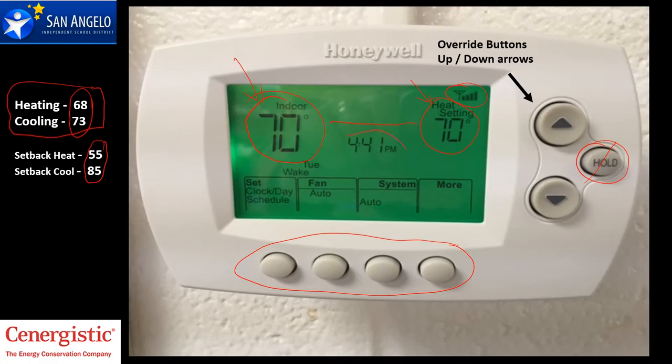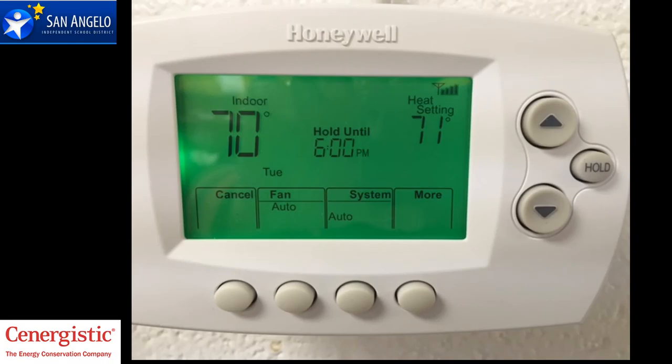The current time on this thermostat is 4:41. If I want to change the setting to 71, you're going to notice something right there above the time. Notice that I changed the setting to 71 and the words 'hold until' appeared right above the time. What that says is the override has been activated. In this case, I raised it and it's going to hold that override request until 6 p.m.